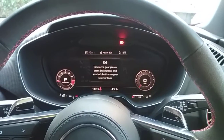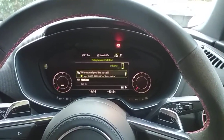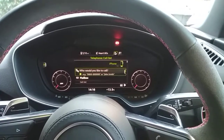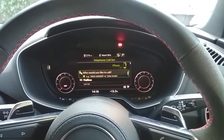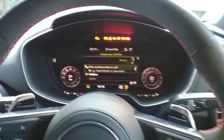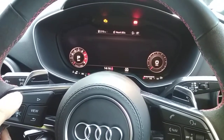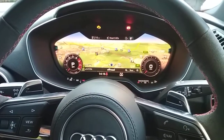Also, if you want to change the code — for example, if someone has seen the code — this is also straightforward. The procedure is ignition on, insert your secret code, and you get a double flash from the indicators.